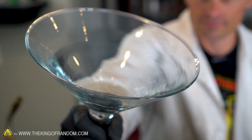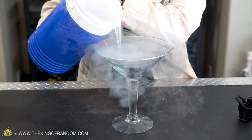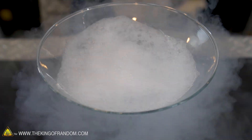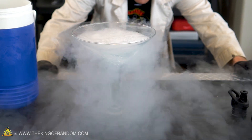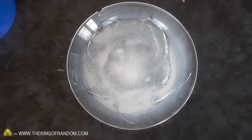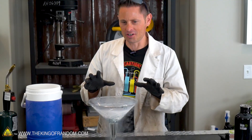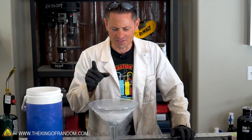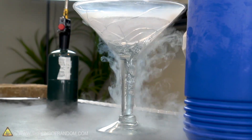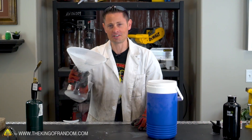First things first, we need to transfer our liquid nitrogen into our giant martini glass and hopefully it doesn't break as we do. That's enough to make me feel uncomfortable. Here comes the boil — this is my favorite part. If that glass lets go it's going to spill all over the workbench. It's cracked like crazy on the bottom there, working its way up like spiderwebs. It's all spilling down the side. Our martini glass has turned into a spiderweb of cracks — that's thirteen dollars down the drain. Liquid nitrogen in a martini glass: not so much.